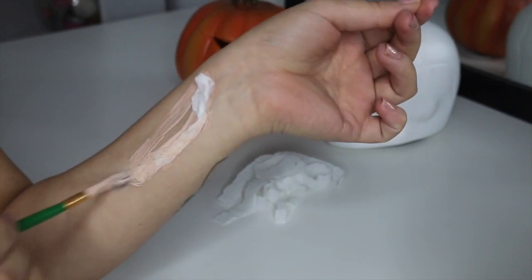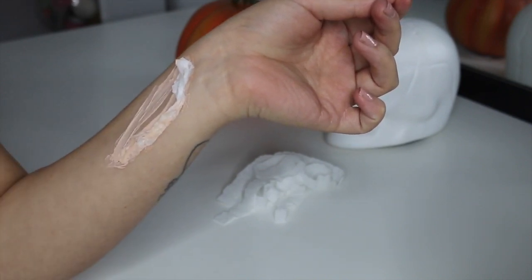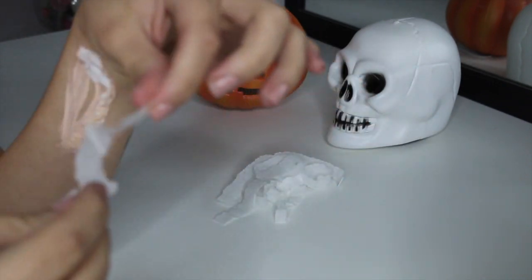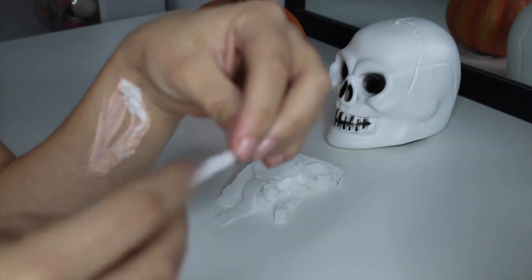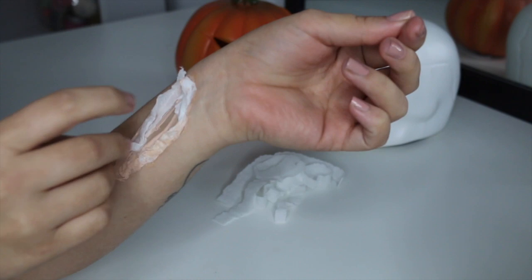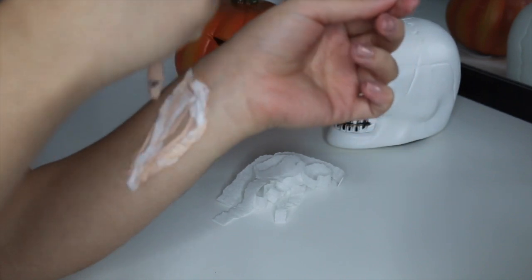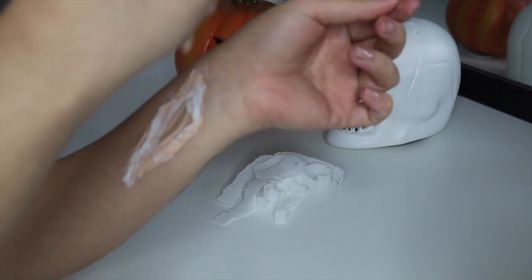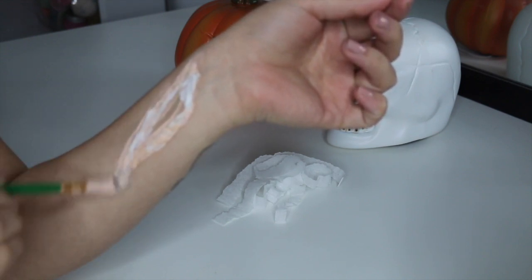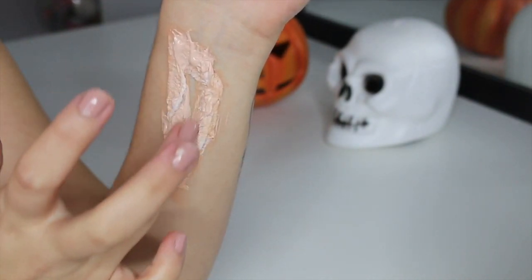When you're applying the tissue, make sure you're placing it faced sort of up as opposed to laying flat on the skin — this will create the flappy skin look. You're also going to want to make sure that each layer dries before you place the next layer on top, otherwise it will just go a bit wet, soggy, and flat. When it is almost dry, you'll have something that looks a little bit like this.